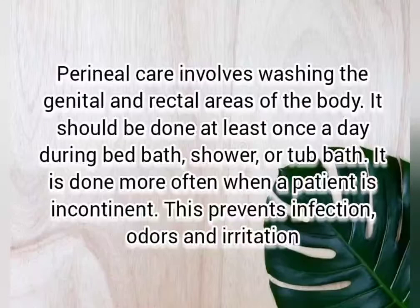Perennial care involves washing the genital and rectal areas of the body. It should be done at least once a day during bed bath, shower, or tub bath. It is done more often when a patient is incontinent. This prevents infection, odors, and irritation.